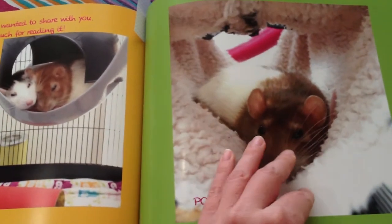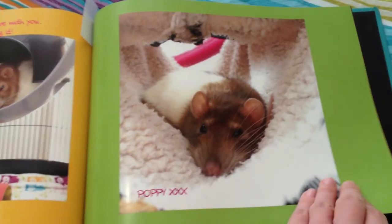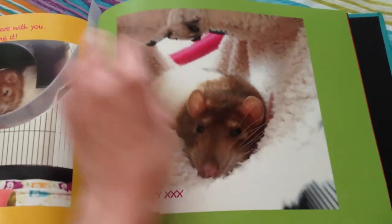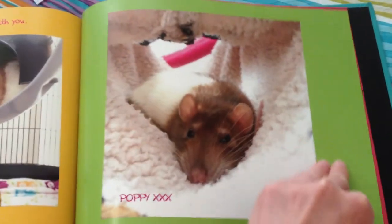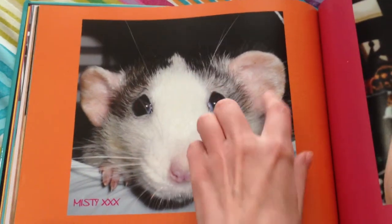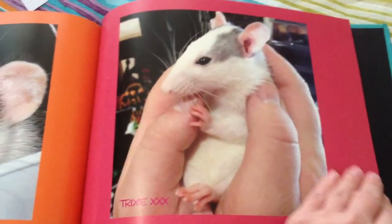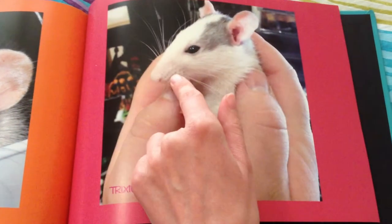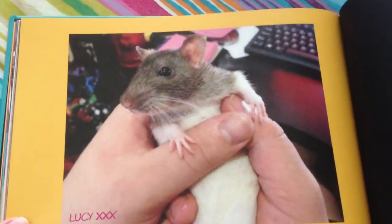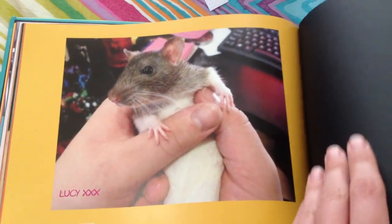And then I ended the book with four pictures. Here we have little Poppy — my poor baby, she's so beautiful. And my gorgeous baby Misty, with her gorgeous ears. And then of course little Trixie — the violent groomer. And Lucy — the ruler of the universe. And this is how the book ends.